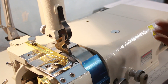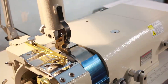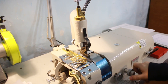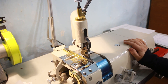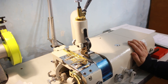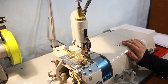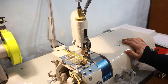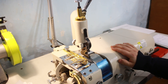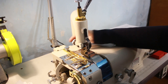Теперь давайте рассмотрим принцип работы данной машины. Как вы заметили, на ней очень много всяких разных крутилок и ручек. Так как инструкция на китайском языке, давайте я вам расскажу и покажу основные регулировки, которые используются в данной машине. Для начала остановимся на самом принципе работы.